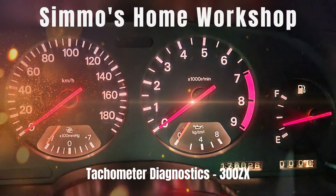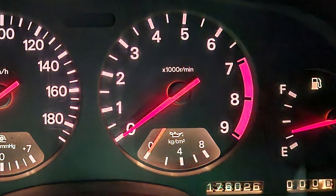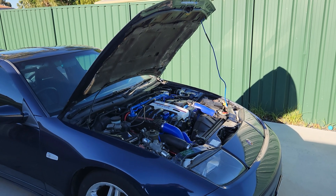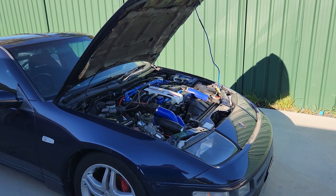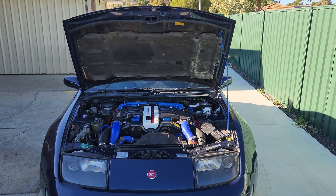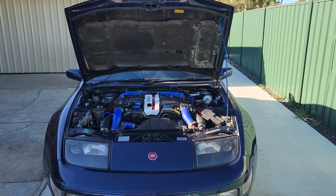G'day everyone. Today we're going to go through how to diagnose a tachometer on this Z32 300ZX. One day it just stopped working and it hasn't worked since. I don't drive the car much but every time I do I don't have a working tachometer. So we'll go through all the steps of how to figure out what's wrong with it and hopefully fix it as well.